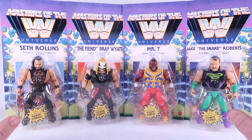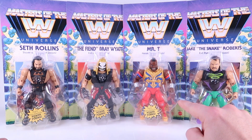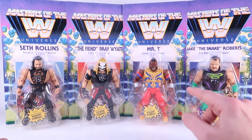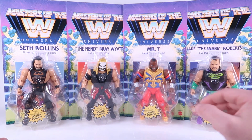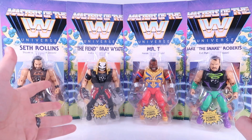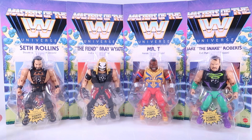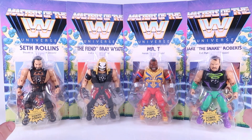There's a lot here that I've very much been looking forward to. A lot of folks were excited for Mr. T — definitely one I was very excited for, not something I ever thought we would see in this line. Jake the Snake is another great old school one. The Fiend was screaming for a Masters of the Universe style figure. So this is just a really, really great looking wave.